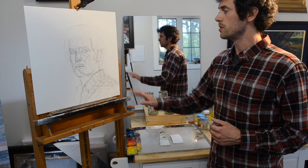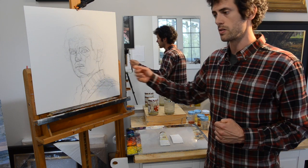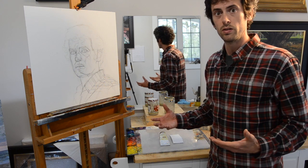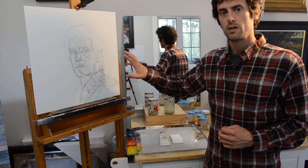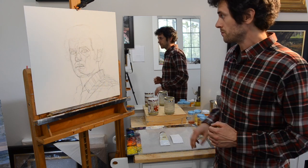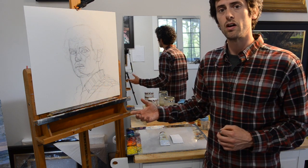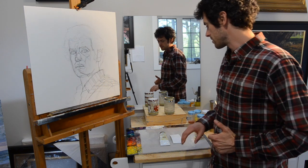So with fat over lean, you want to start with your least oily layers — your thinnest amounts of paint, your driest amount of paint, paint with less oil in it. And you want to gradually increase the oil content over time. That can be done both with thicker paint and with thinner glazes that have a larger proportion of oil added to them. We'll tackle glazing in just a little bit.